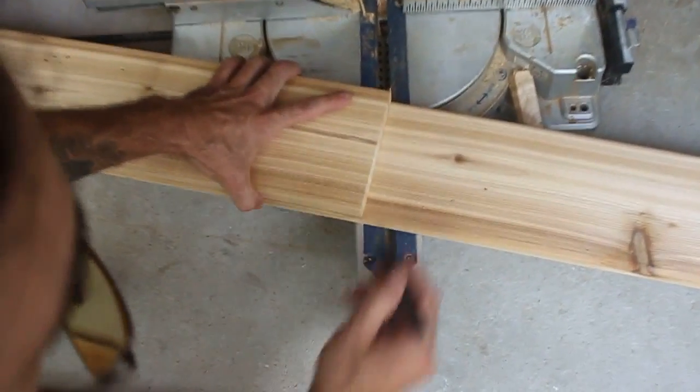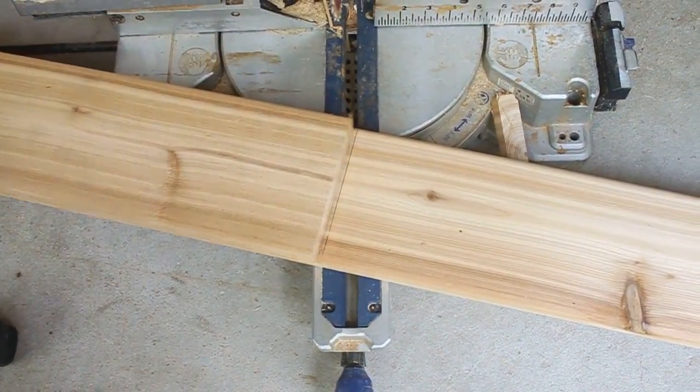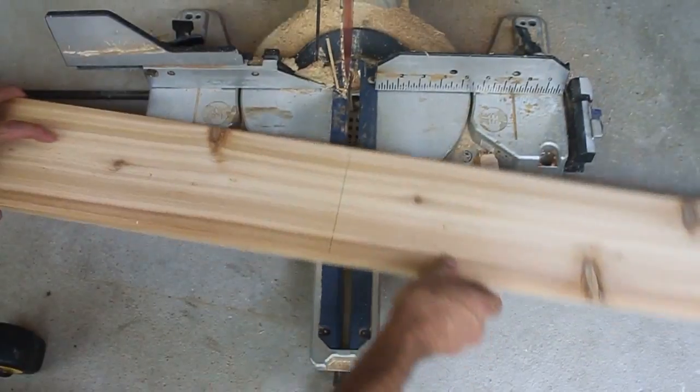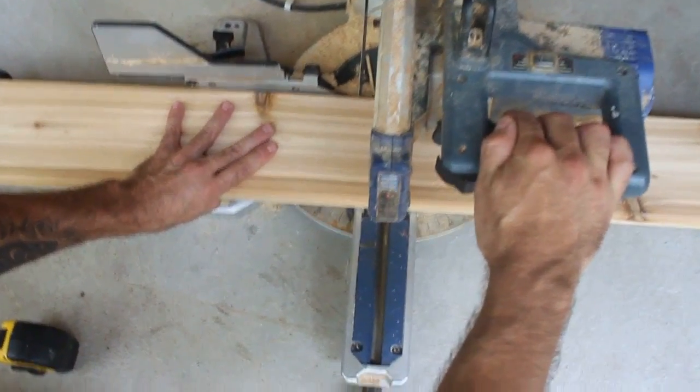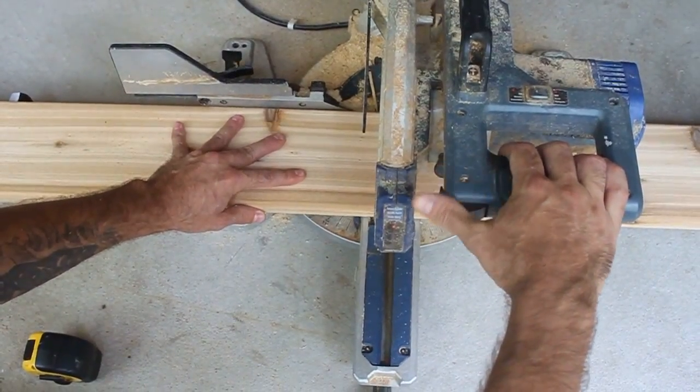Feel the ends, make sure they're good. Draw a line. Cut on the opposite side of the line — if a little bit of the line is left on, that's okay, you can sand that off later.